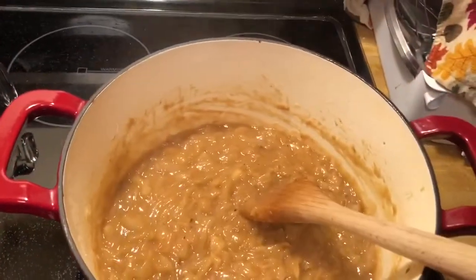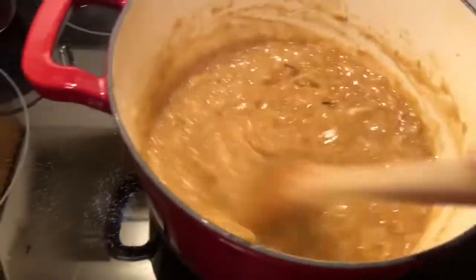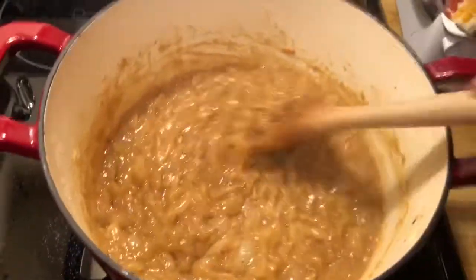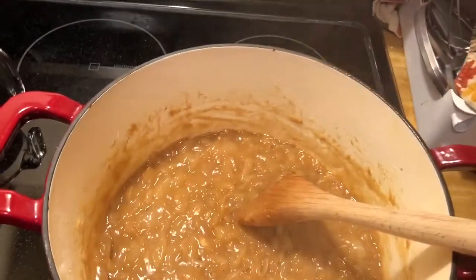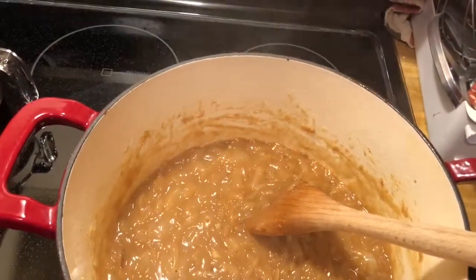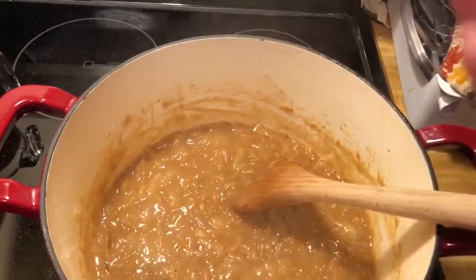And then I will be adding my beef stock, and I will let this cook down for 20 minutes on a low simmer. When I see you next, I'll have it somewhere close to finished. Bye!